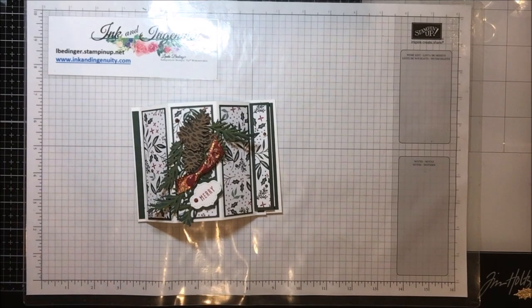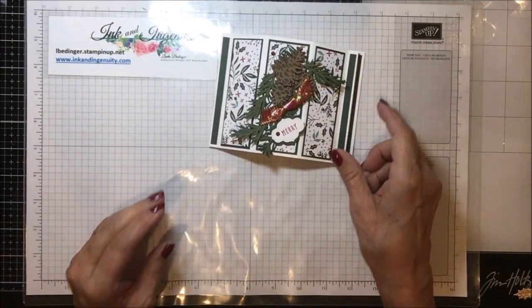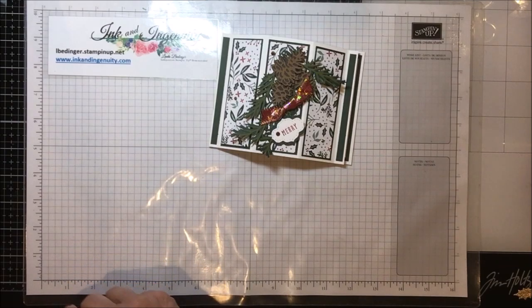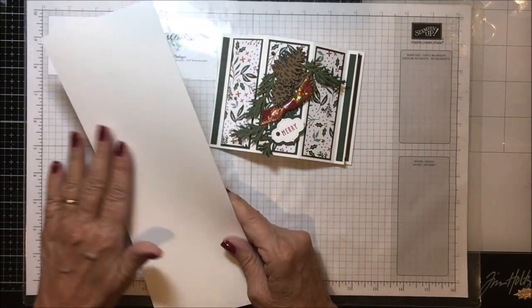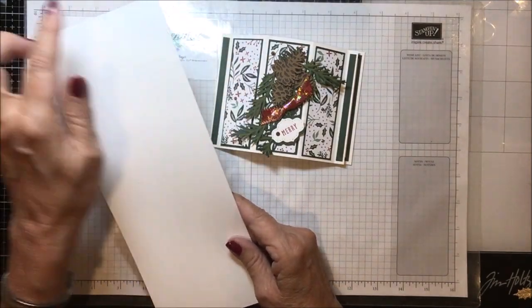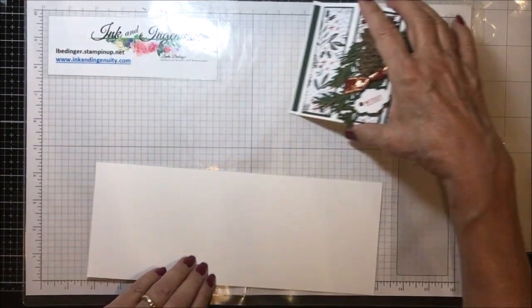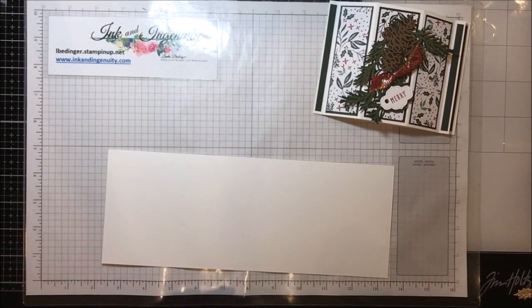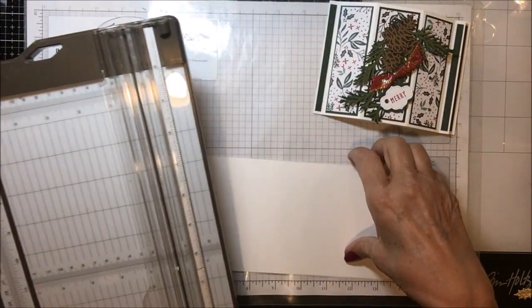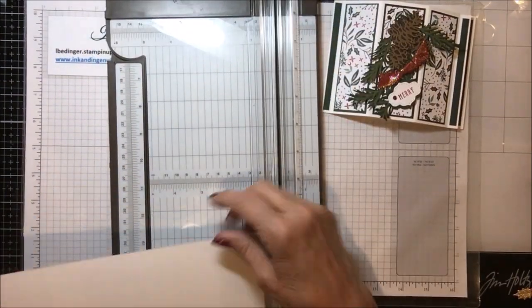Now it has lots of pieces, so let me show you what it takes to make this card. The very first thing you need is cardstock — I used Basic White on mine, four and a half by eleven — and we're going to score this one together so that you can see exactly how it's done. I'll bring my trimmer in here and we'll do the scoring together.